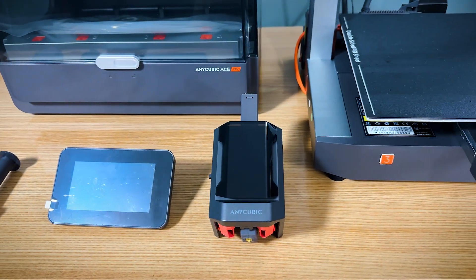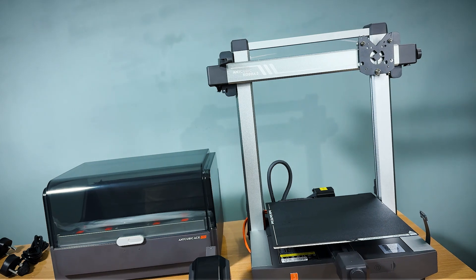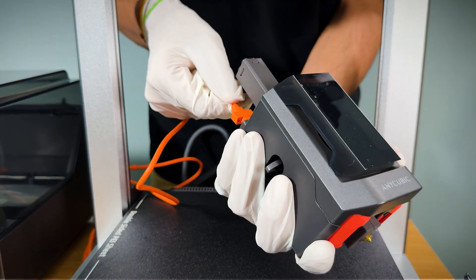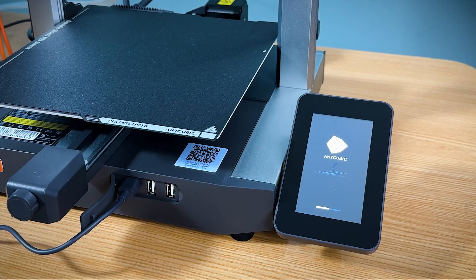Assembly is incredibly straightforward. Most of the parts come pre-assembled, so it's a simple matter of attaching the extruder, securing the bed, and connecting a few wires. In less than 30 minutes, you'll have your printer ready to go.